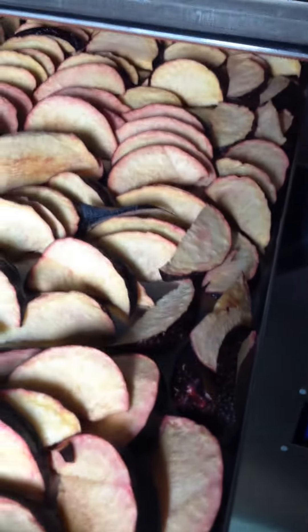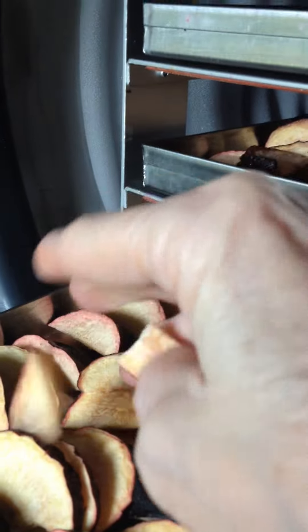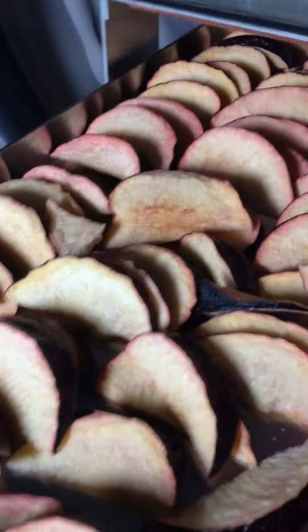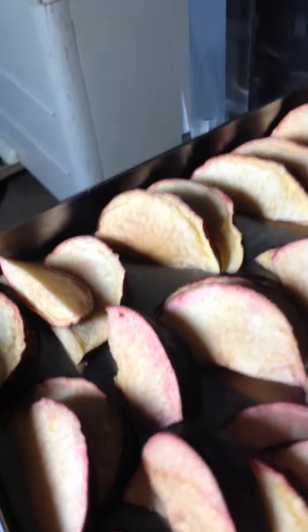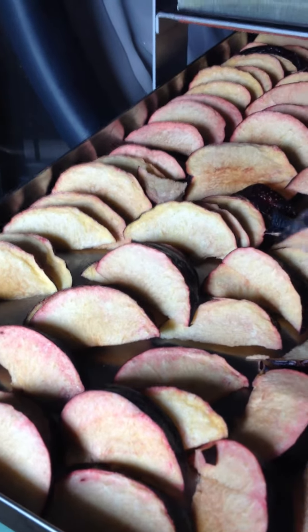Tried something new — these are fresh sliced plums and they are dry. You can see I sliced them and just kind of leaned them up against each other. I wasn't too sure if I needed to only put one layer or if I could stagger them.